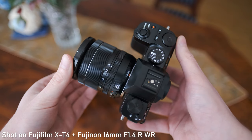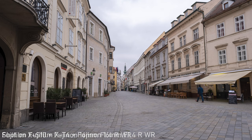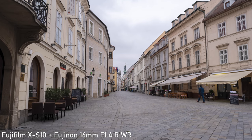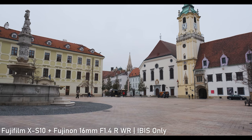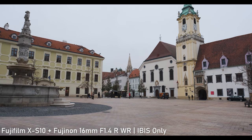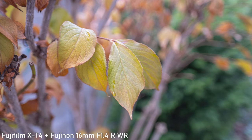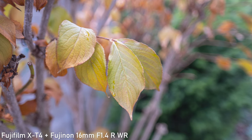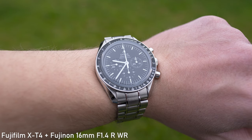At f1.4 this lens is obviously very bright. The first way to use that brightness is for low light shooting. Even at f1.4 it is optically very good, making it ideal for casual handheld shooting at night and for low light video. The other way to use the f1.4 aperture is to separate the subject while shooting wide-angle.